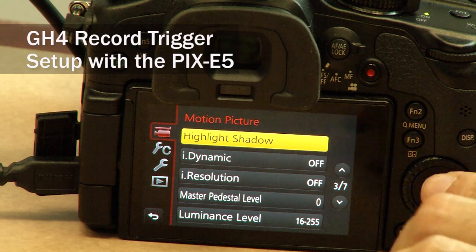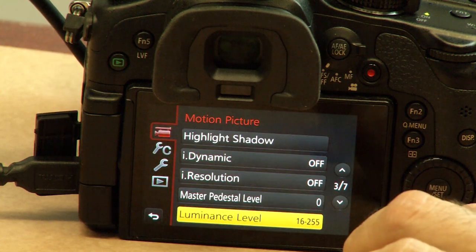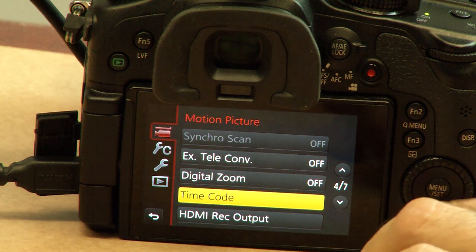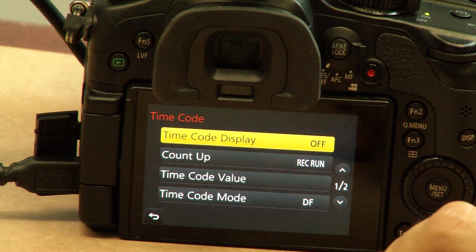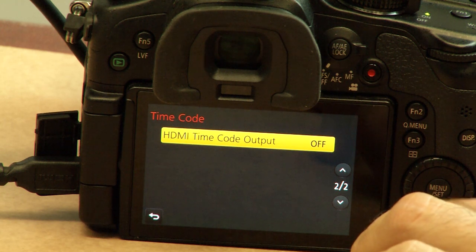Let's first set up the GH4. Enter the menu by pressing the menu button and then scroll down until you get to the timecode menu. Enter the timecode menu, scroll down to the bottom of that menu, and you'll see something called HDMI timecode output.